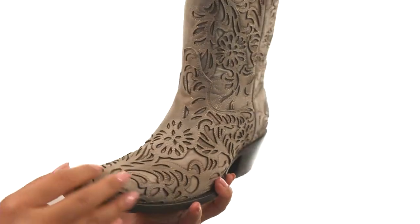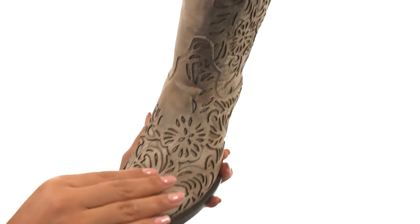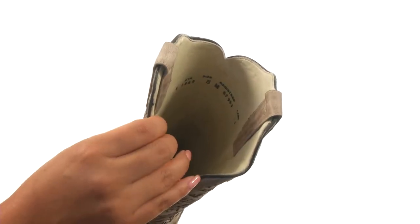These boots have a genuine handcrafted leather upper with a snip-toed design. They feature integrated leather tooling, brass stud accents, and rich leather underlay for a unique look. There's an easy pull-on construction.